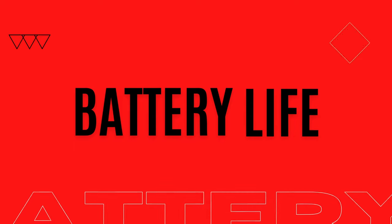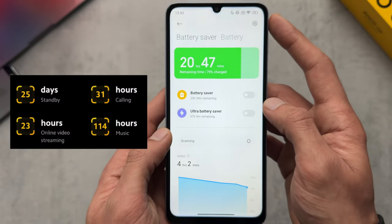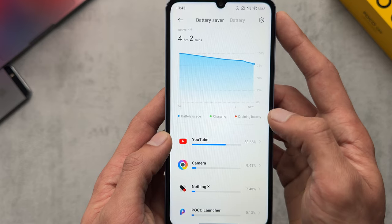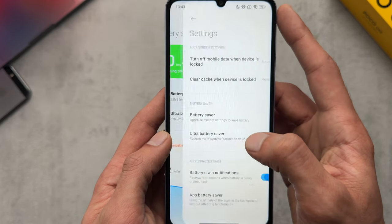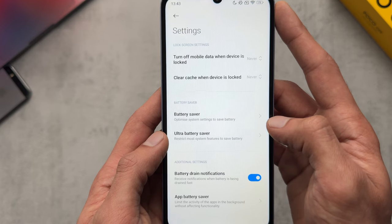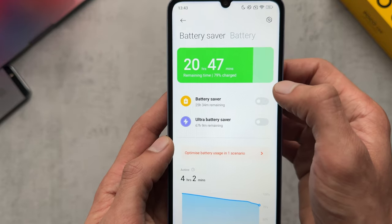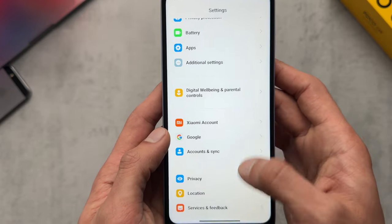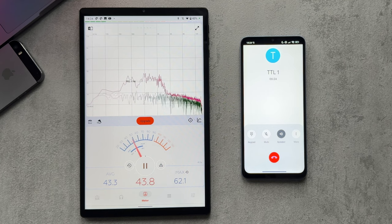Moving on to battery life, Xiaomi claim you get 25 days of standby, 31 hours of calling, 23 hours of online video streaming, and 14 hours of playback — quite bold claims. From my testing it was probably on par with that, though I've been using it heavily: gaming, downloading apps, running benchmarks. I managed to get a day and a half and was still down to about 25% battery, so I was quite impressed — but it obviously depends on usage.